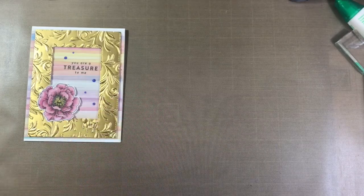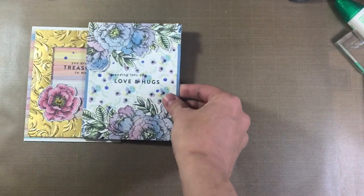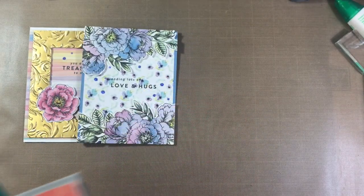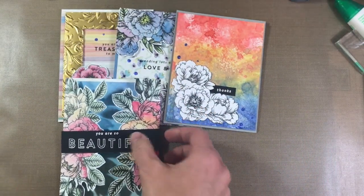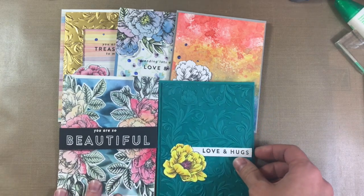So let's go ahead and take a look at the five cards that I made today. I would love to hear which one was your favorite. Thank you so much for always liking my videos and subscribing to my channel, and as always thank you so much for stopping by.